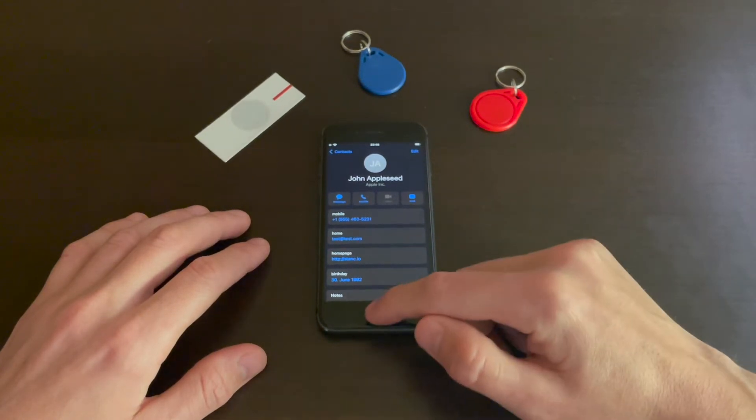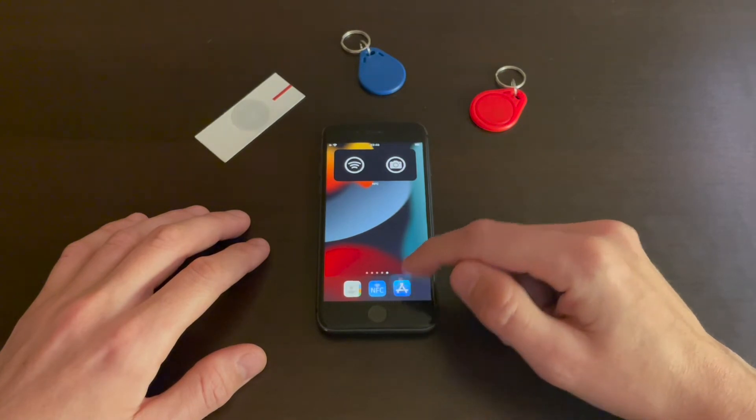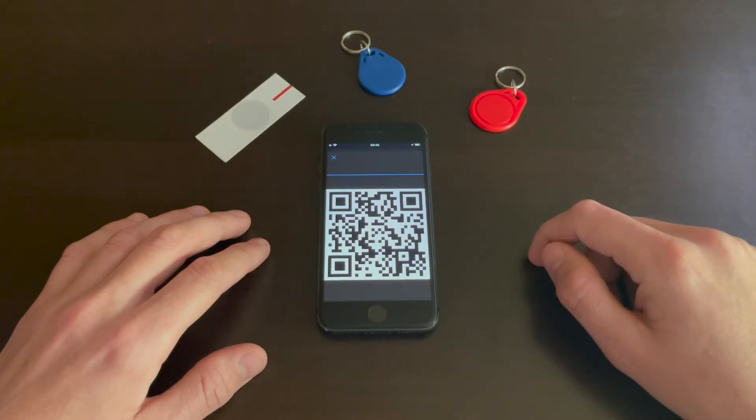Then open the App Store and download NFC for iPhone, or scan this QR code.